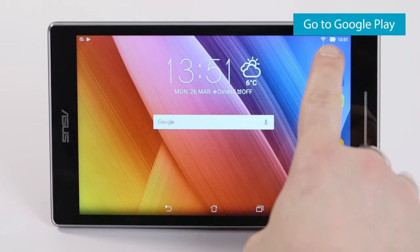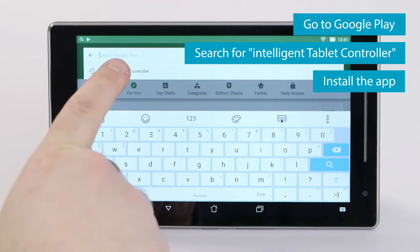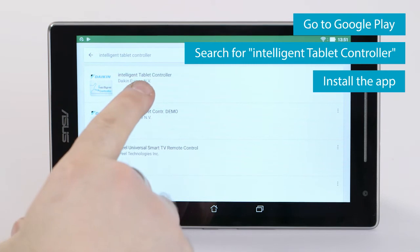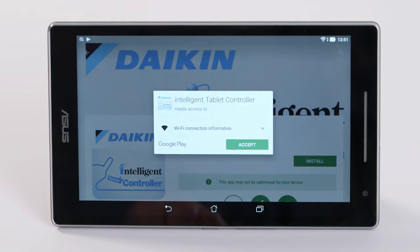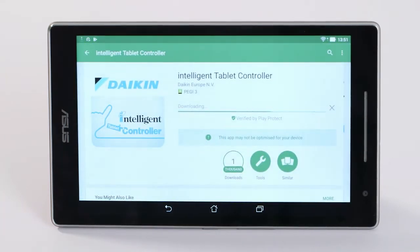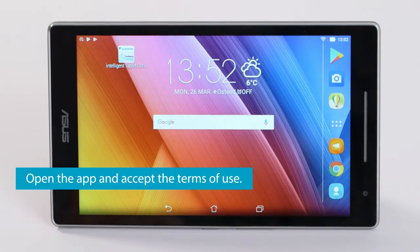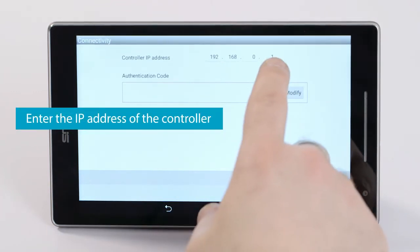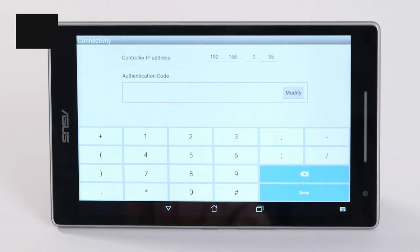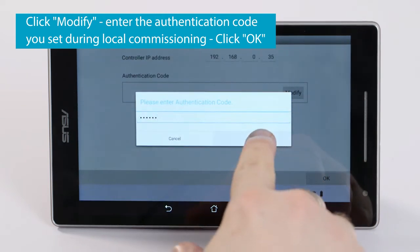Go to Google Play, search for Intelligent Tablet Controller, and install the app. Open the app and accept the Terms of Use. Enter the IP address of the controller. Click Modify and enter the authentication code that you set during the local commissioning. Click OK.